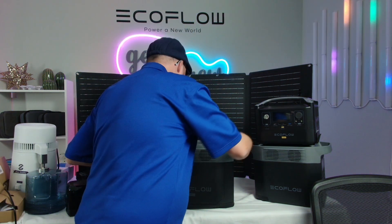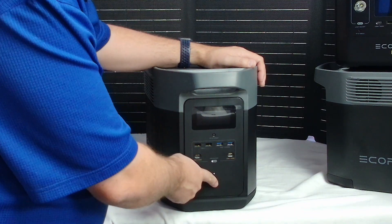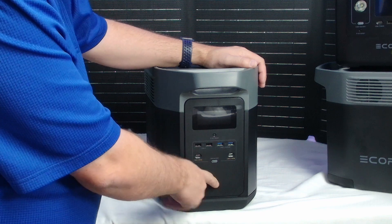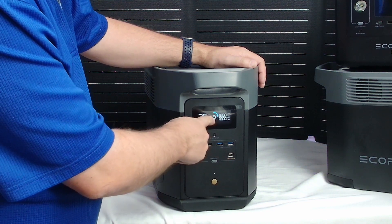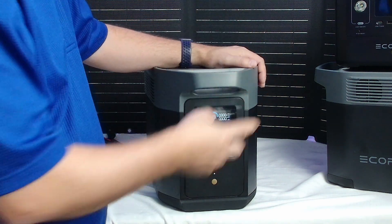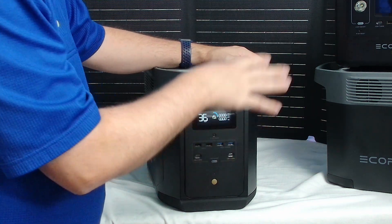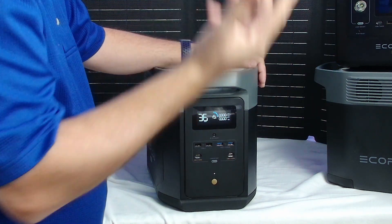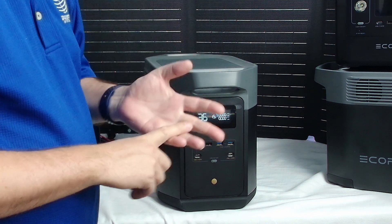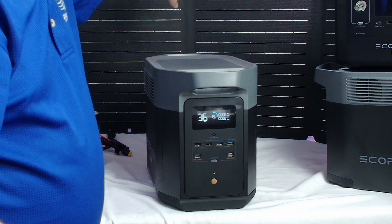Let me turn over to this side and zoom in real quick. So this right here is going to be your display. We're going to turn this on and show how much life we have left with our battery. We have about 36 hours — we have 19% left. It shows your inputs from your power sources, like your AC outlets, which is a very fast charge. Then you have your second fast charge, which is from the sun with the solar panels. You can use the 160s, the 220s, or the 400-watt solar panels like the ones I have back here — this is the 160.